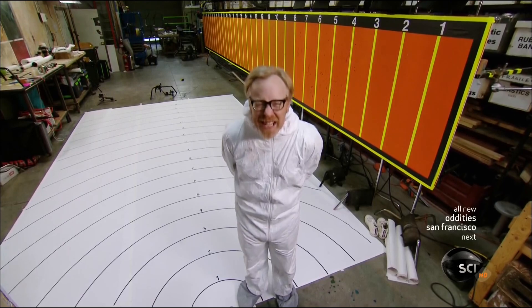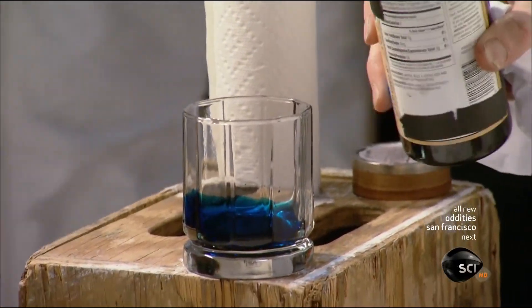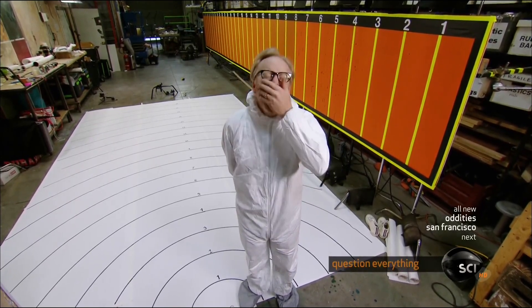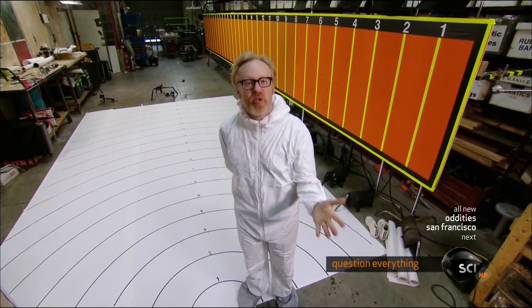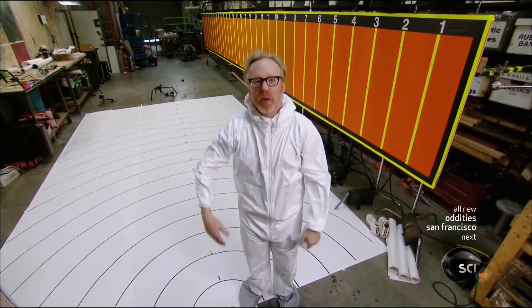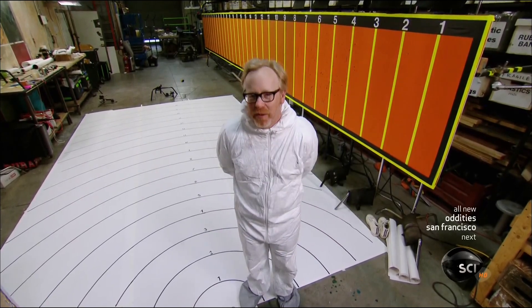Jamie and I will wear white suits and stand here at the apex, and we will sneeze. Of course, our mouths will be filled with colored liquid like before. We're going to try and prevent the spread of that sneeze with three different methods: one, open hand — ha-choo! Two, into the elbow — ha-choo! And three, something no gentleman should be without, a handkerchief — ha-choo! We're going to be looking at our suits and on the floor to see which one works the best.